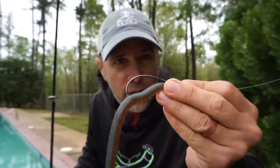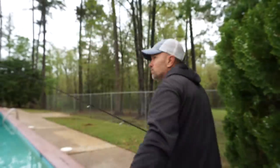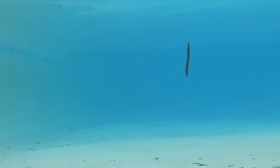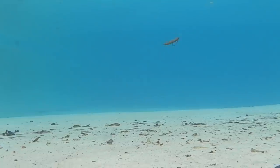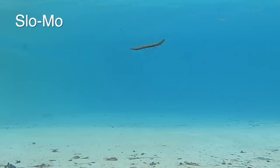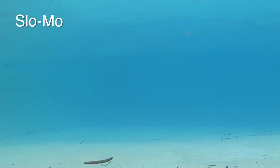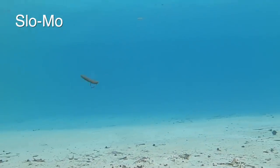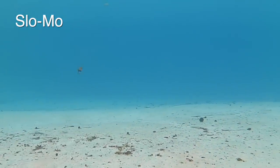Alright, this is the master and it's clear to see why. The Senko really snakes on each twitch, and it's got a tremendous amount of shimmy on each fall. Look at that — that's just beautiful.